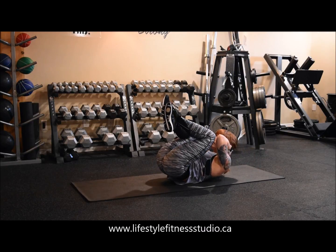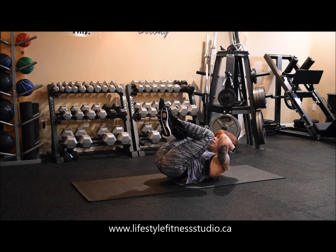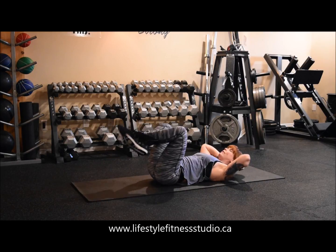From here, we're going to bring our elbows and knees together at the top, and squeeze tight, tighter, tightest, and then holding tension all the way back down. I have a full range of motion on both ends.